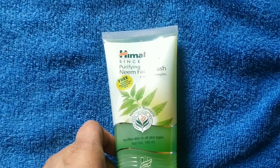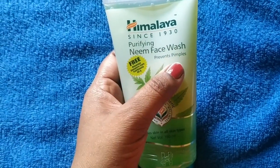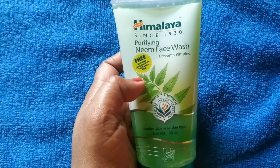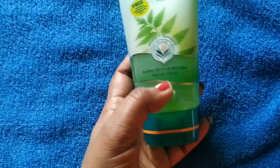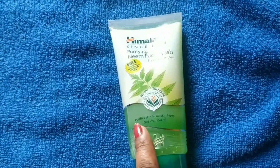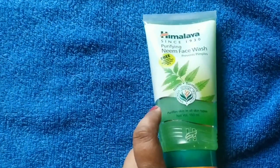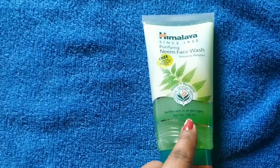First I will show you the face wash and remove my makeup. So here I will clean my face, and then after this I will show you the product. First of all, I will wash my face with this face wash. You can see — Himalaya Face Wash, Prevents Pimples. It comes with a free Himalaya toothpaste. This is a transparent tube packaging and the face wash is green. It purifies skin for all skin types, and in this quantity you get 150 ml.